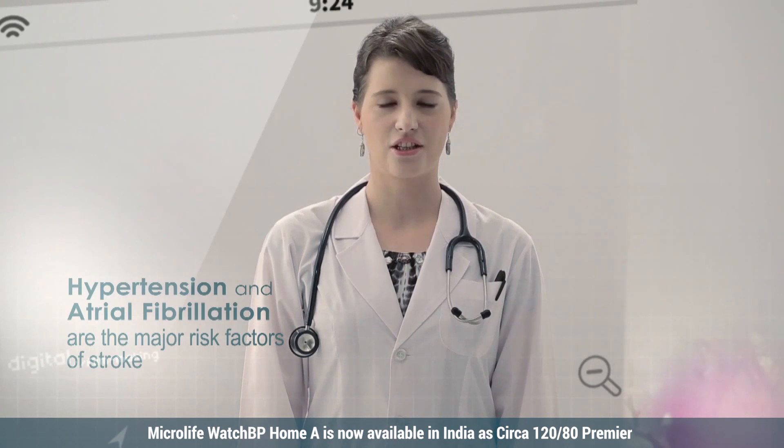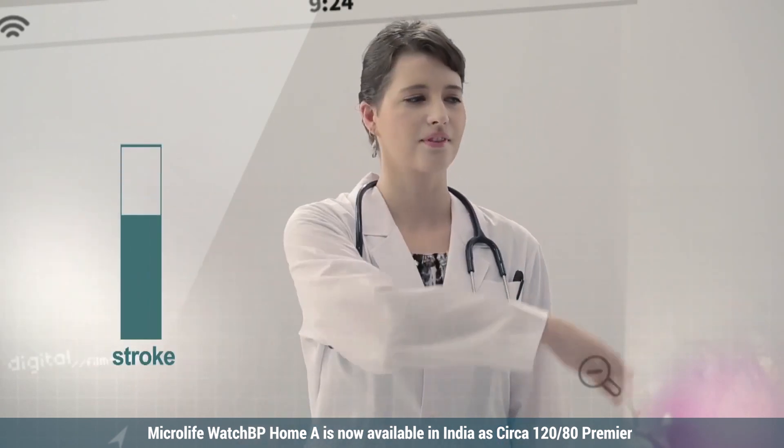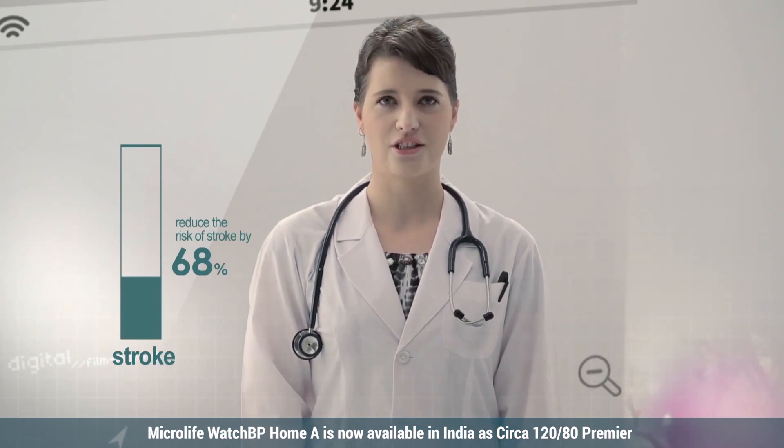Hypertension and atrial fibrillation are the major risk factors of stroke. Early detection of atrial fibrillation can reduce the risk of stroke by 68%.